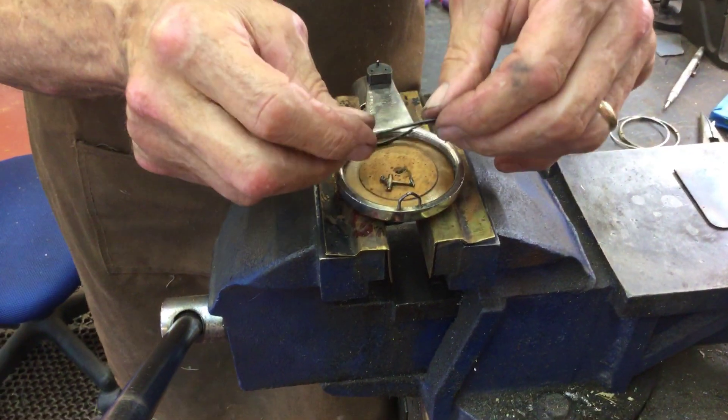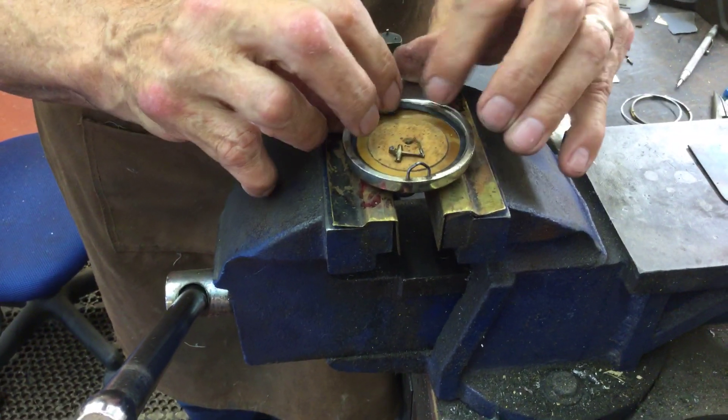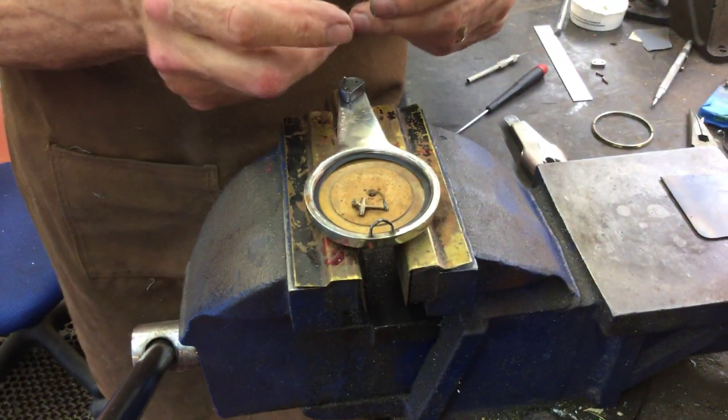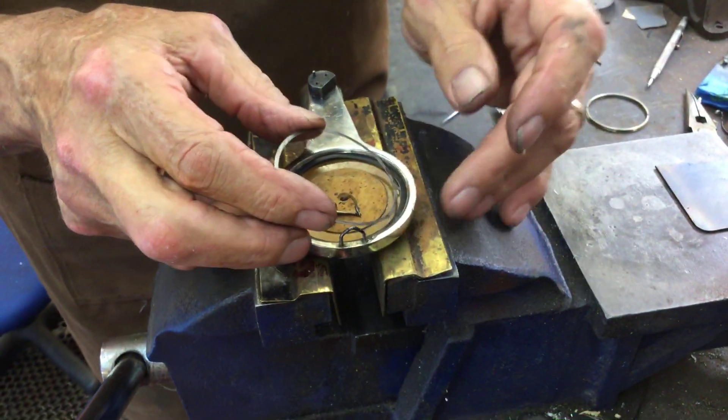You're going to lay in the gasket. Now there's a metal ring, and if this is to the front, the hole is on the left.